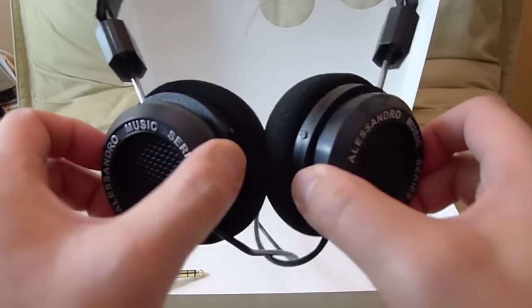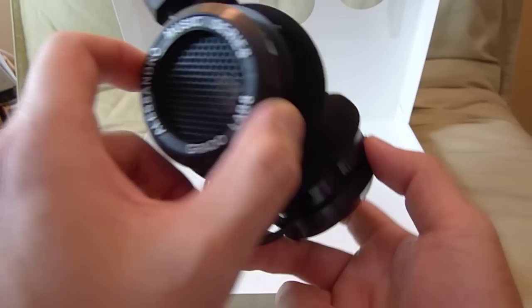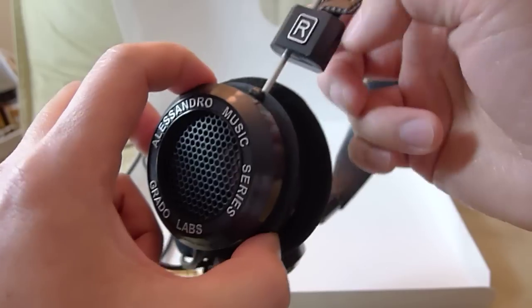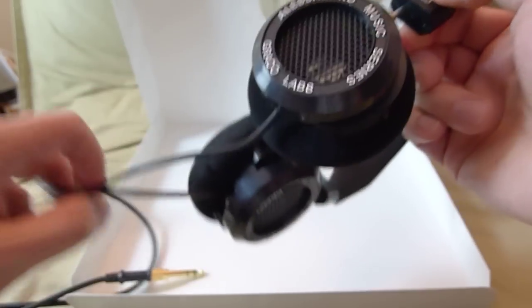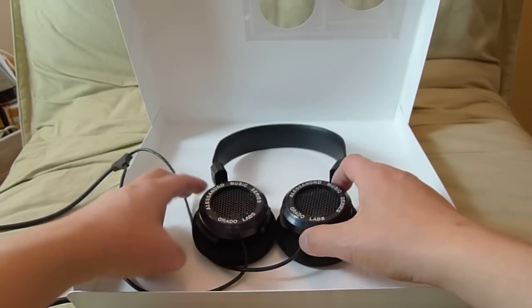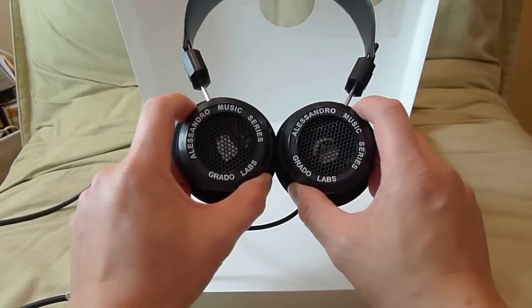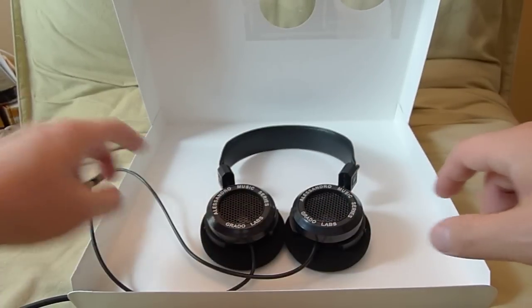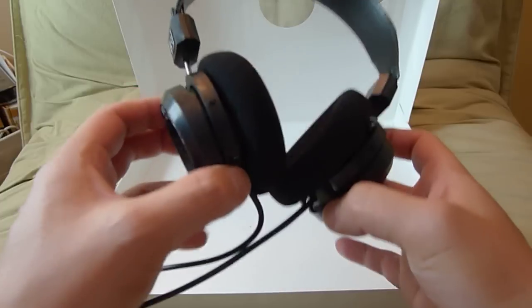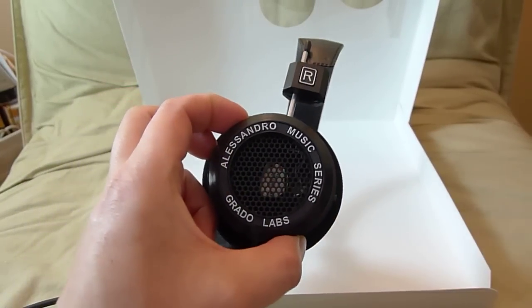Currently everything I own I show you — I don't have any manufacturer support, so my comments are not skewed by manufacturers. I like to give you guys my honest opinion. The headphones lay flat like this for storage, which I think will work really nicely with my carry case. Thanks for watching, and please subscribe if you'd like to see more — we'll see you guys next time!